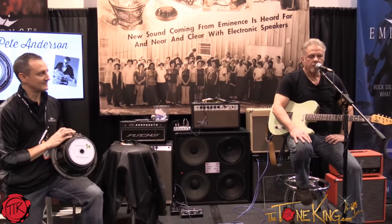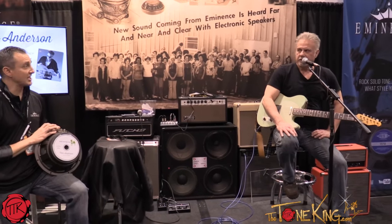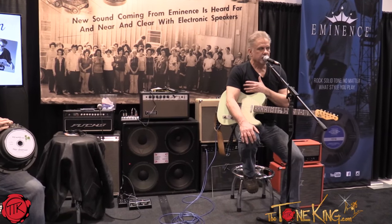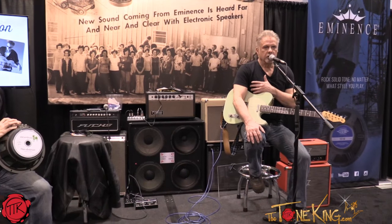That said, they did a speaker called The Legend — I think it's The Legend EM-12. Basically it's their version of the EVM-12L Electro-Voice speaker. They said, we know that you've used these speakers in the past for many, many years for recording and touring — about 20 years, actually. So we'd like to send this to you and see what you think.